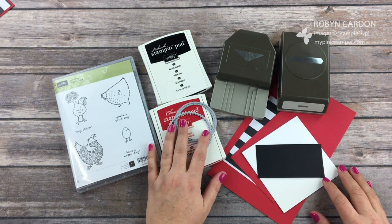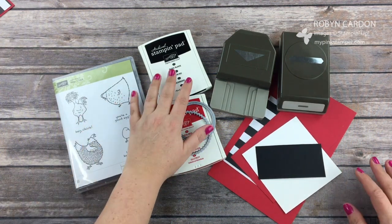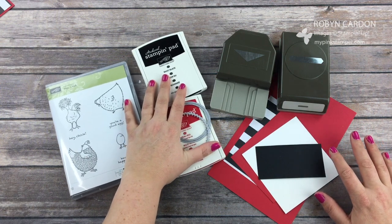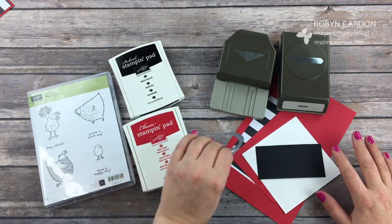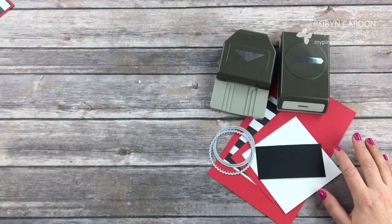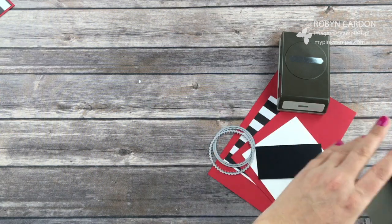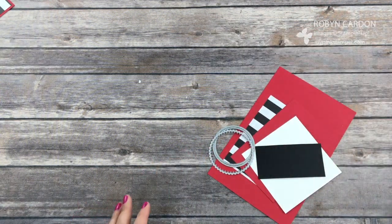I'll go ahead and get started and I will just describe what I am using as I'm using it. I needed to make some kind of thank you cards for my customers who signed up for one of my promotions. I like to send all of my customers thank you cards or just cute little cards in the mail just to show them how much I appreciate them.